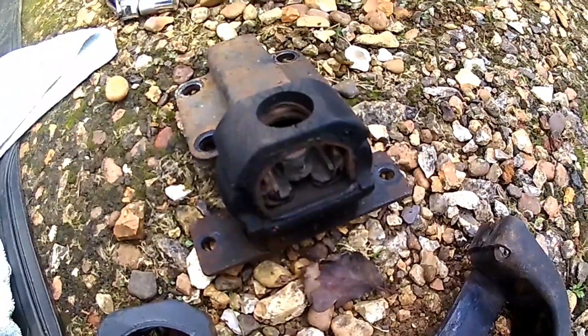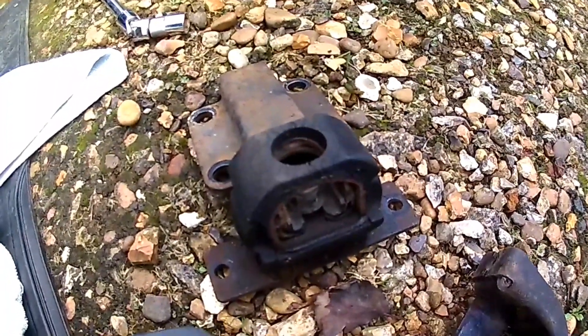It wasn't too bad a job to get it off. I shall lubricate the bolts before they go back in so it's a bit easier.